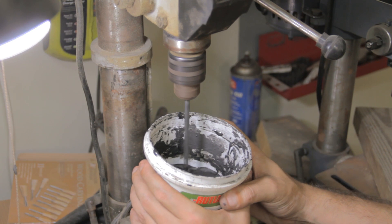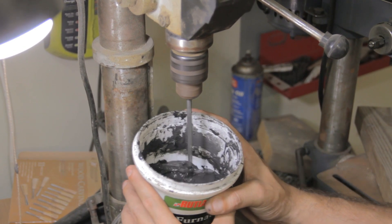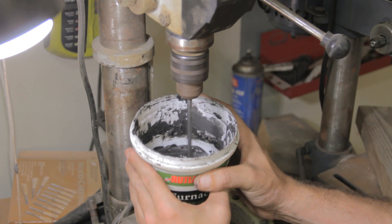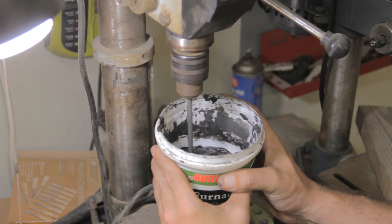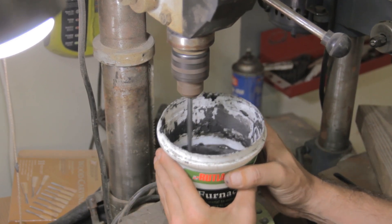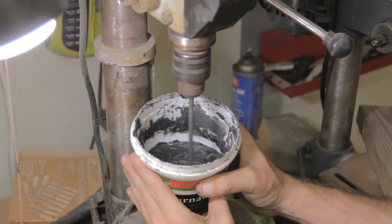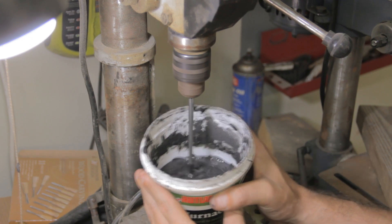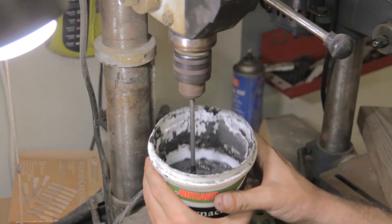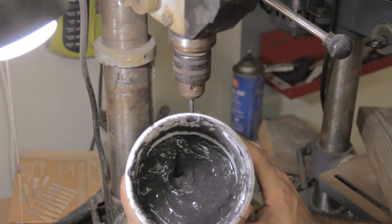I want to get my mixture somewhere between pancake batter and toothpaste. Mixing up the bottom where I know it's a little bit thicker, so that I get an even consistency no matter what. It's not so much for the benefit of claying up the blade this time around, as making sure that the next blade I clay up also gets a solid mix. And there you have it.